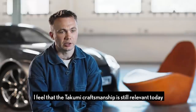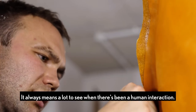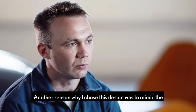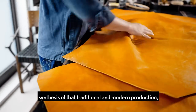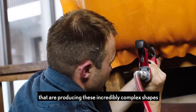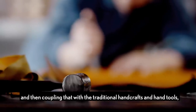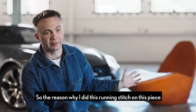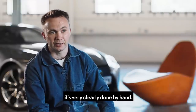I feel that Takumi craftsmanship is still relevant today and will always be relevant. It always means a lot to see when there's been a human interaction. Another reason why I chose this design was to mimic the synthesis of traditional and modern production — you have the advanced machinery producing these incredibly complex shapes, and then coupling that with the traditional handcrafts and hand tools, fusing those two things together. The reason why I did this running stitch on this piece is because you can't replicate that on a machine — it's very clearly done by hand.